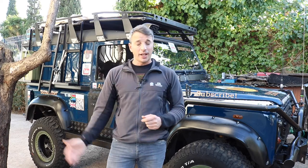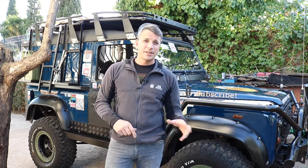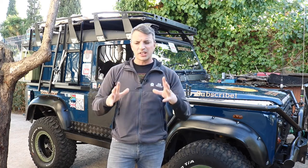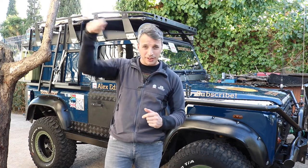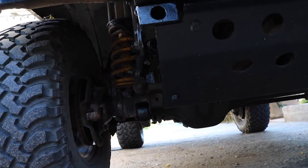I was laying underneath the vehicle for three or four days in the end, sanding, prepping, priming and painting — it's quite a bit of work if you want to do it properly. But you do want to do it properly: do it once, do it right, and you get a much better result. I did it all with a brush. I think it's good to get a spray gun under there, but I didn't want paint all over the engine and other components — I just wanted it on the chassis and fixings.